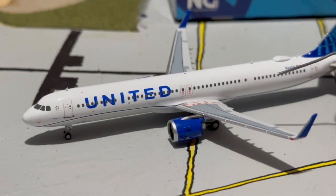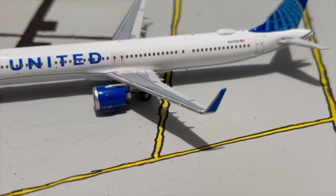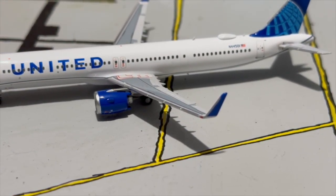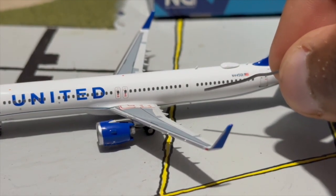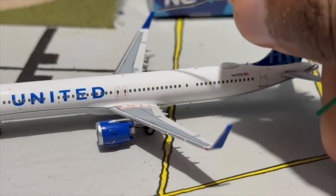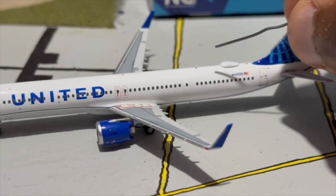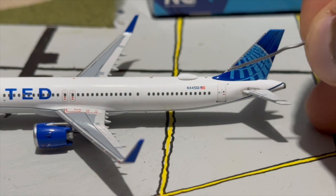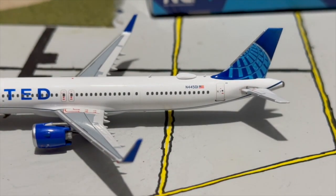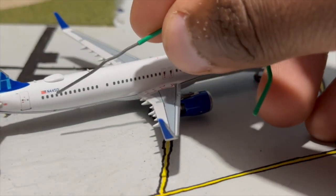Moving toward the middle of the aircraft we have the overwing exits with arrows, very nicely done. At the wing tips we have plain blue United wing tips — honestly they could have added a United globe there for a little fun. We also have the infamous plug door — known from the Max 9 incident — and moving further we have the beacon light, more antennas, the satcom box, and the registration November 44501 with the American flag.